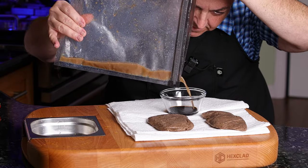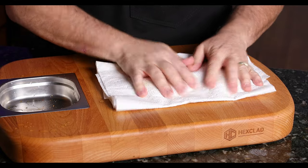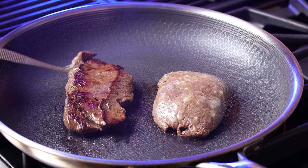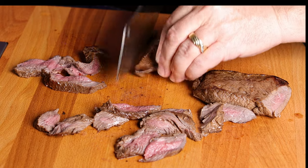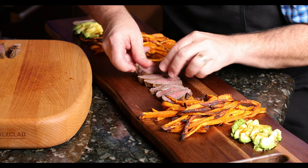Dry off the beef once it comes out of the sous vide. Save that au jus, because we're going to make our sauce with a little heavy cream after drying everything off, so we get that nice crust on the outside. We only need to go about a minute. Once that's done, we're going to slice it up, plate it up, put on our sweet potato fries, and you're going to have an absolutely incredible meal.